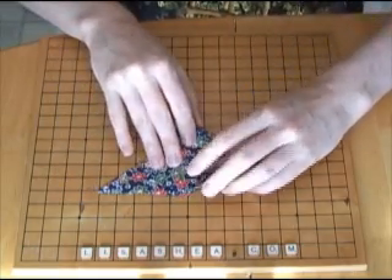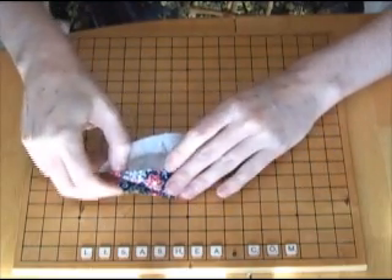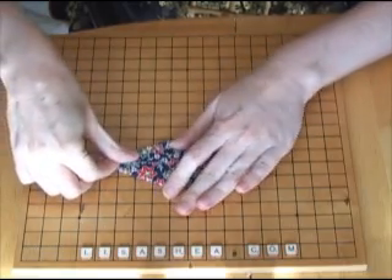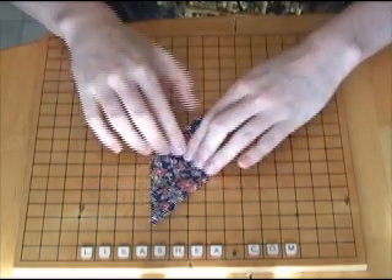We're going to squish it down flat so that we fold a long diamond shape. If you've made all your creases sharp, this should happen pretty easily. What you do is you lift it up, pull it down the other way, and then just squish it down flat so that the diamond shape forms. Make it nice and flat.